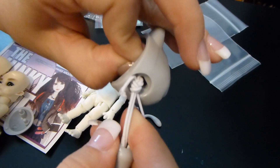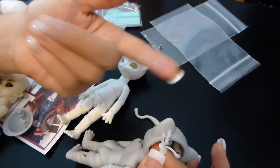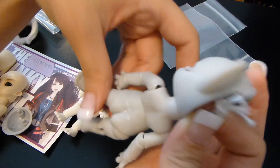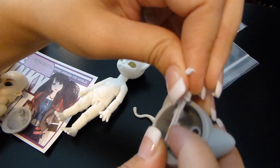Make sure you grab all your strings — you don't want to leave anything behind. If the elastic does happen to drop into the body, it's just a matter of pulling it back up.